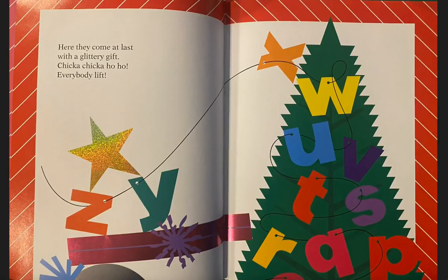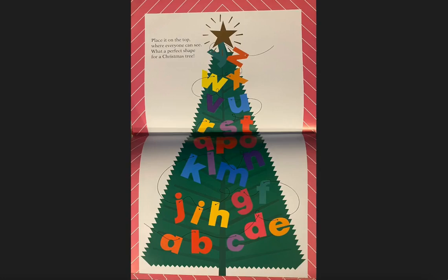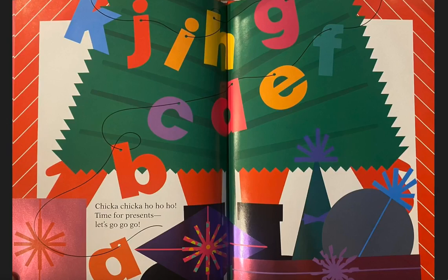Here they come at last with a glittery gift. Chicka Chicka Ho Ho, everybody lift! Place it on top where everyone can see. What a perfect shape for a Christmas tree. Chicka Chicka Ho Ho Ho, time for presents. Let's go, go, go!